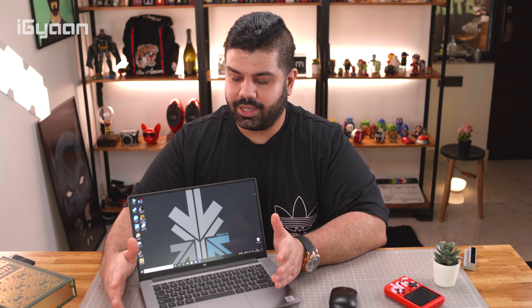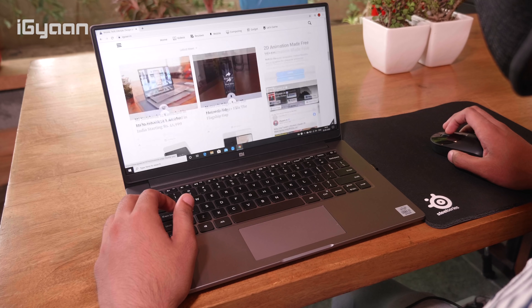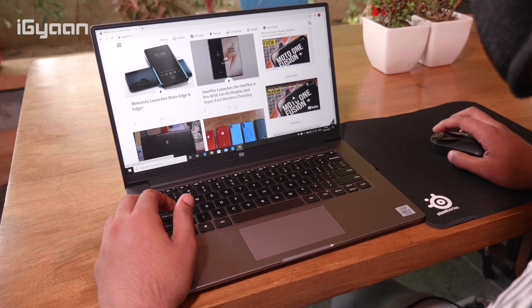One big downside I need to talk about right off the bat is the webcam situation. Even though a 720p webcam is included in the box, it's an external webcam. I'm not a fan of external webcams — I would have liked to see an internal one because it makes life easier. Also, the 720p webcam does not support Windows Hello, so you won't be able to use secure login to get into Windows. That's a significant downside.